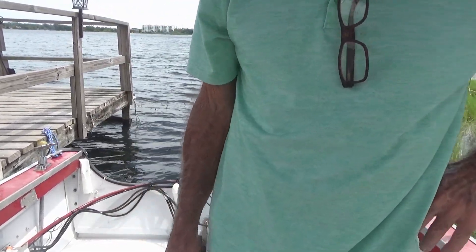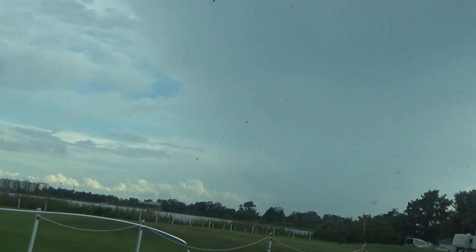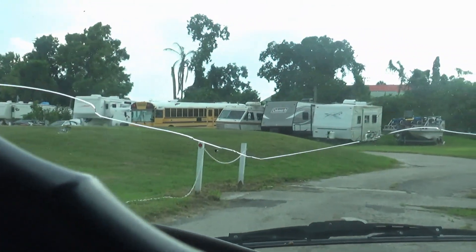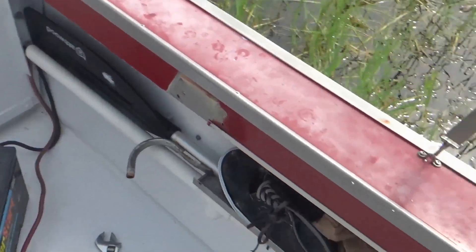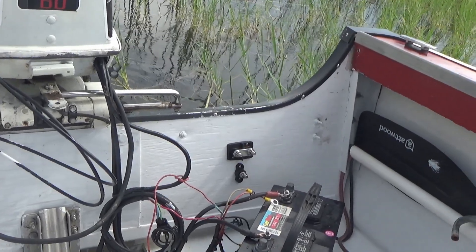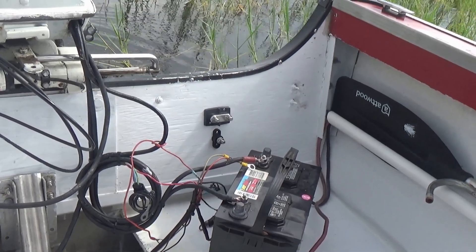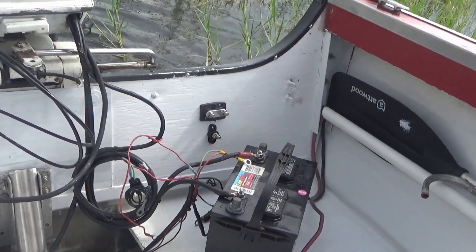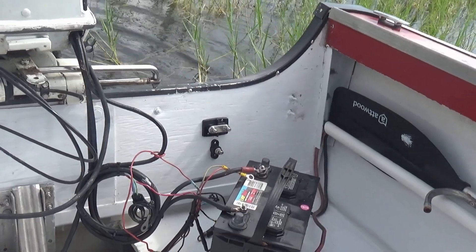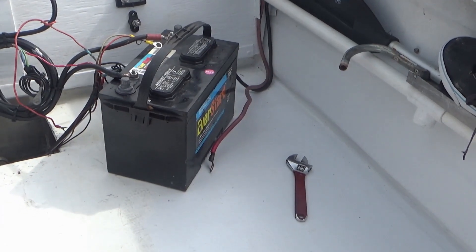All right, I think I'm going to get out of here — the thunder's getting closer. So nothing happened — that thing just barely got to us, barely sprinkled and split in half, went right around us like Moses parting the Red Sea. I just put this puppy on here like this, let's see what happens. Wire's too long. I don't have the gas tank hooked up.